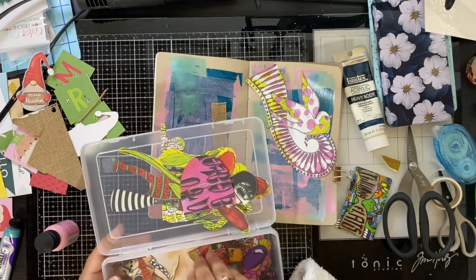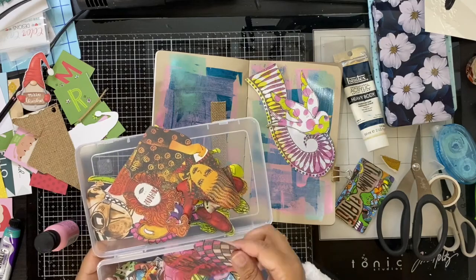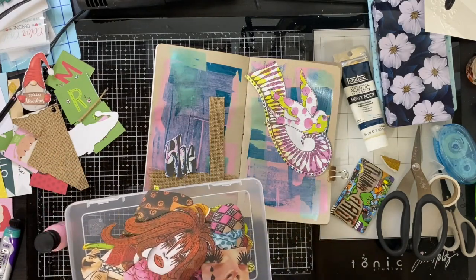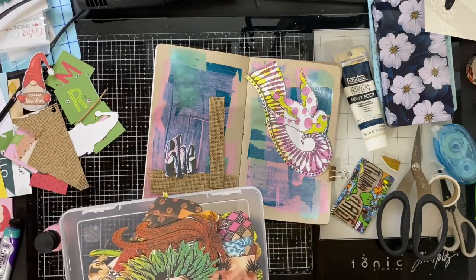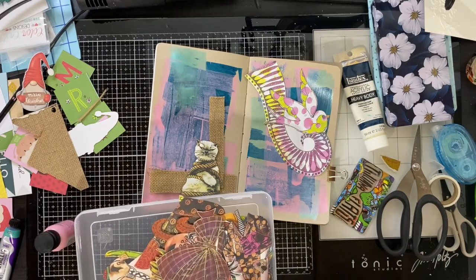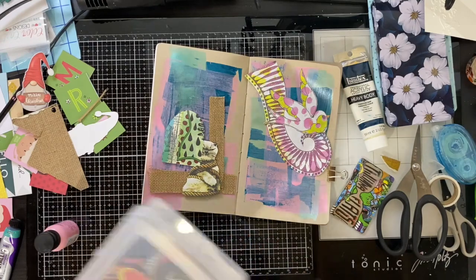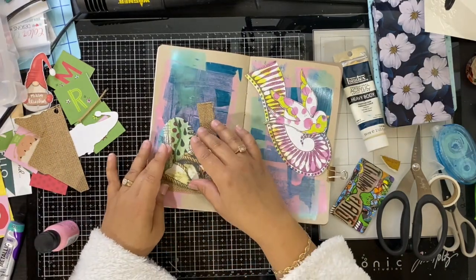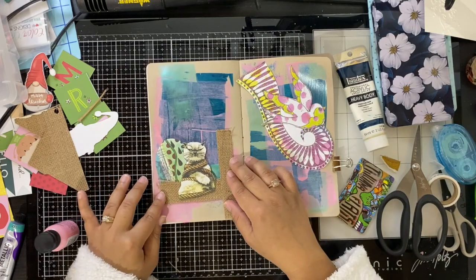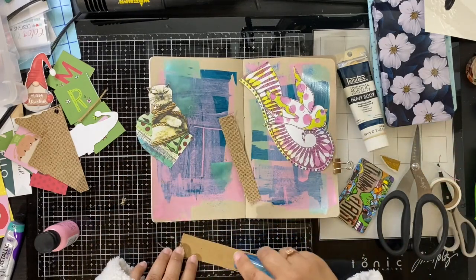Last year I purchased the collage sheets from Ranger — I think it's Diane Revely that created these — and I actually need to find the rest of them so I can finish cutting them out. I like to cut them out and have them already ready to go, then I just dig through and see what I can find. That way it's easier to pick something since it's already cut out and I can play around with it on the page. This makes it super easy and gives you a moment to play and get creative, especially when you're short on time.